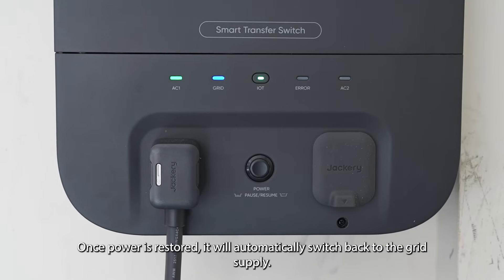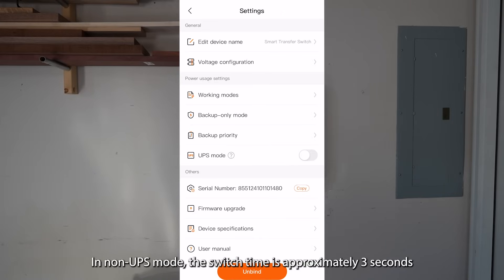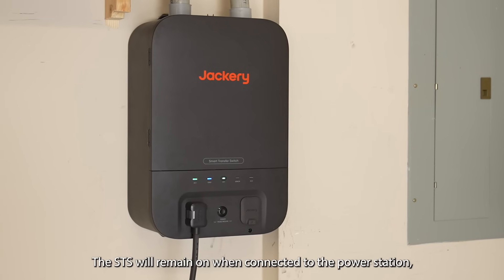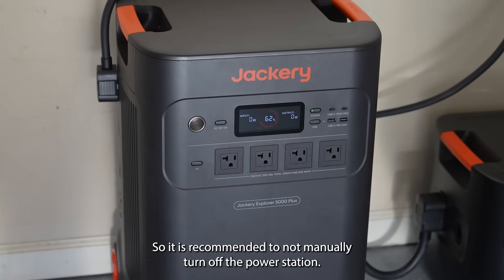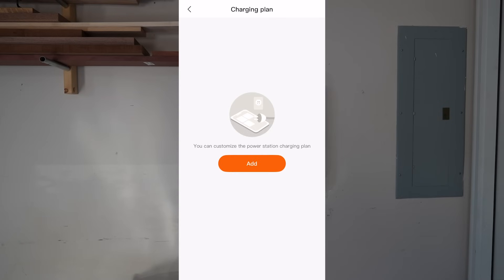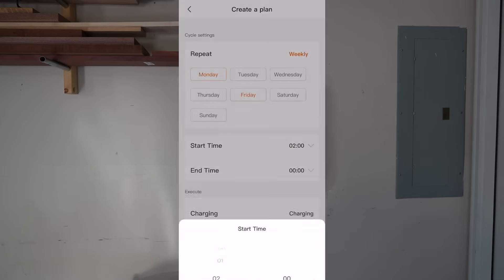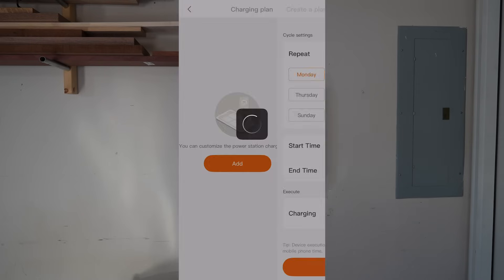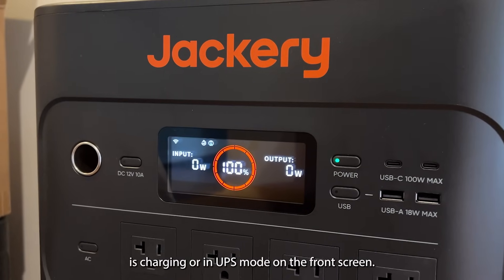Once power is restored, it will automatically switch back to the grid supply. In non-UPS mode, the switch time is approximately three seconds if the power station is turned on. The STS will remain on when connected to the power station, so it is recommended not to manually turn off the power station. You can also set up a charging plan. You can see when the power station is charging or in UPS mode on the front screen.